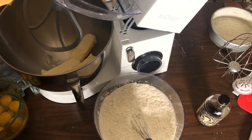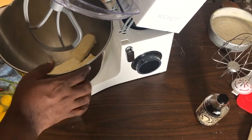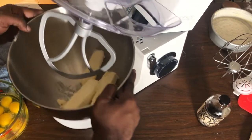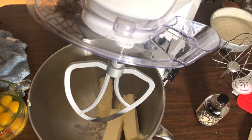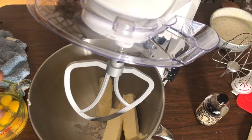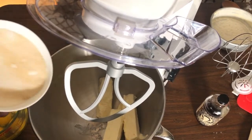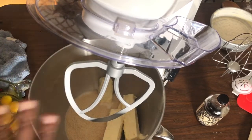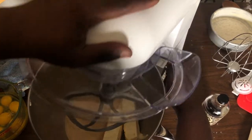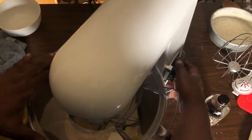All my ingredients are at room temperature — I had them sitting out for about an hour and a half. You don't want them sitting out too long because it could cause problems with your cake. In my stand mixer I have two cups of butter at room temperature, and I'm adding two cups of sugar. I'm using salted butter, so I didn't add any salt to my batter.